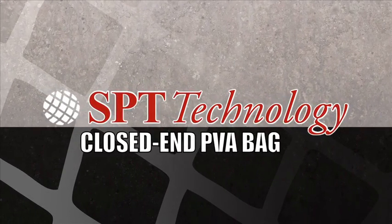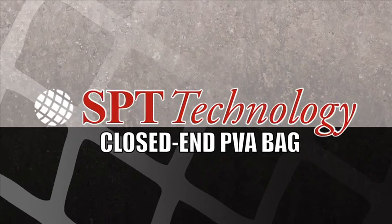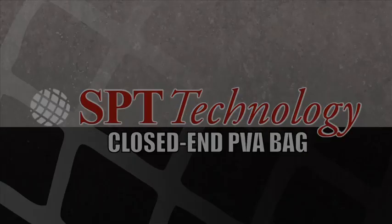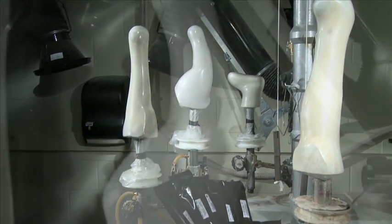The SPT Technology Closed End PVA Bag — a superior fabrication tool. Create a perfect finish with ease in less than half the time, even on the most difficult models. Available now.